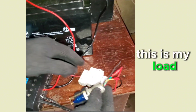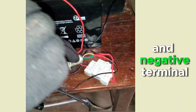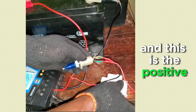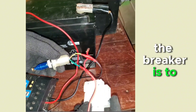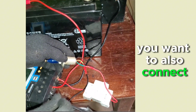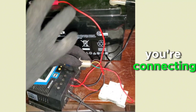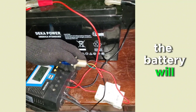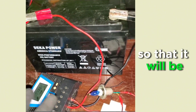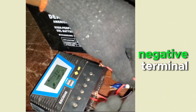This is my DC load. All DC loads have a positive terminal and a negative terminal. You also need a breaker — to avoid sparks when connecting or disconnecting. Switch the breaker off before connecting, then switch it on after. If there is no breaker and the battery is fully charged, it will spark during connection.